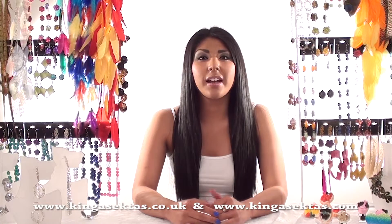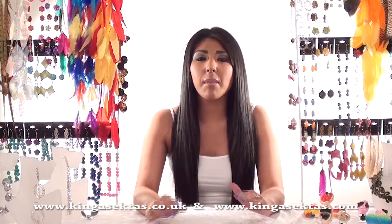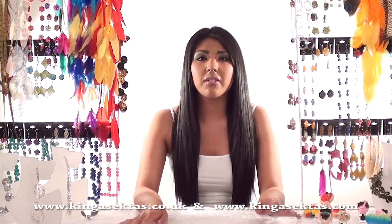Hello and welcome to Kinga Scepters Boutique. My name is Kirsty and I will be showing you all Kinga Scepters statement jewellery today, taking you through step by step the different types of jewellery she makes and the different materials she uses.